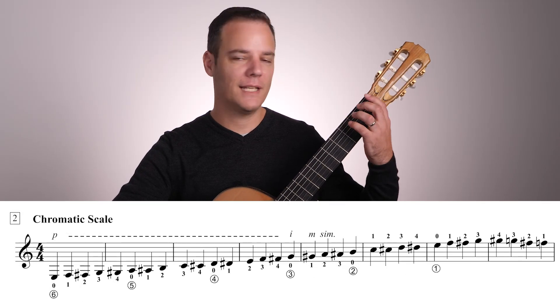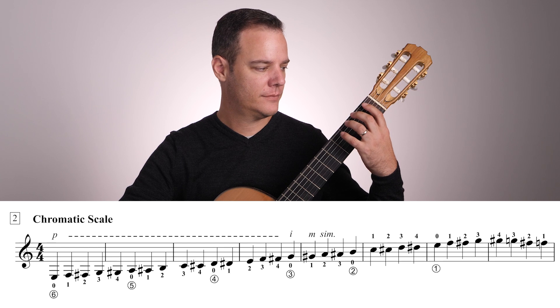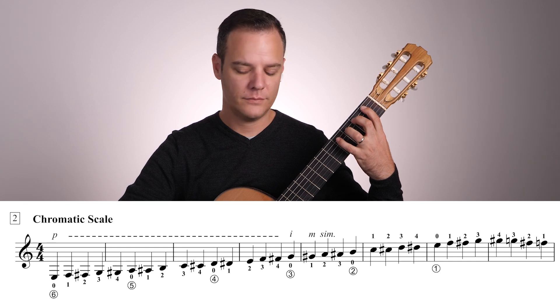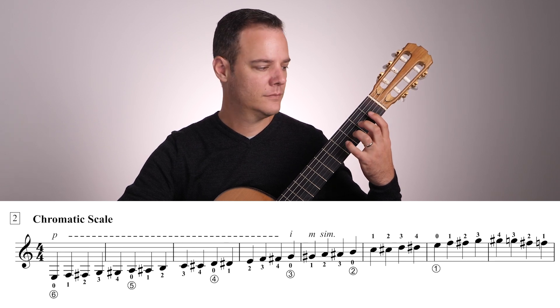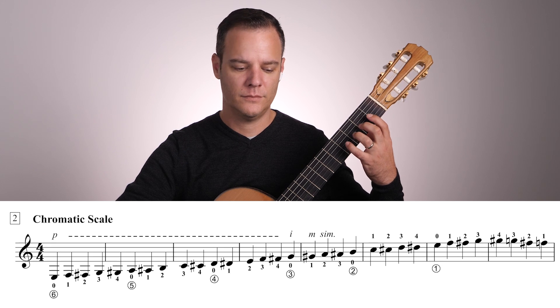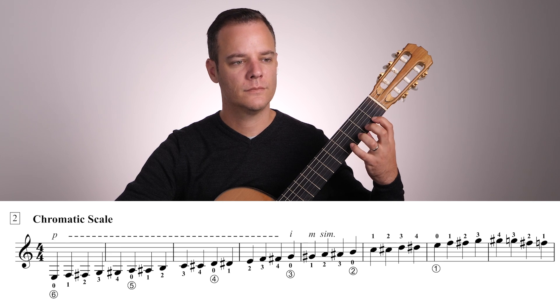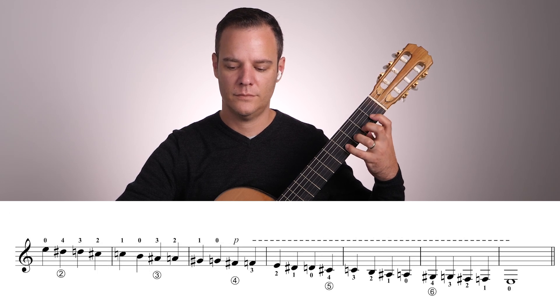Great, let's invite the left hand to join the party with a chromatic scale.